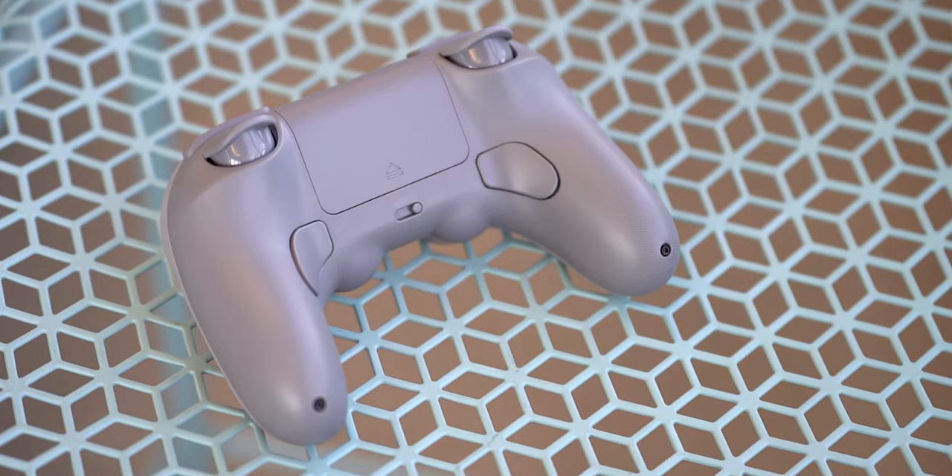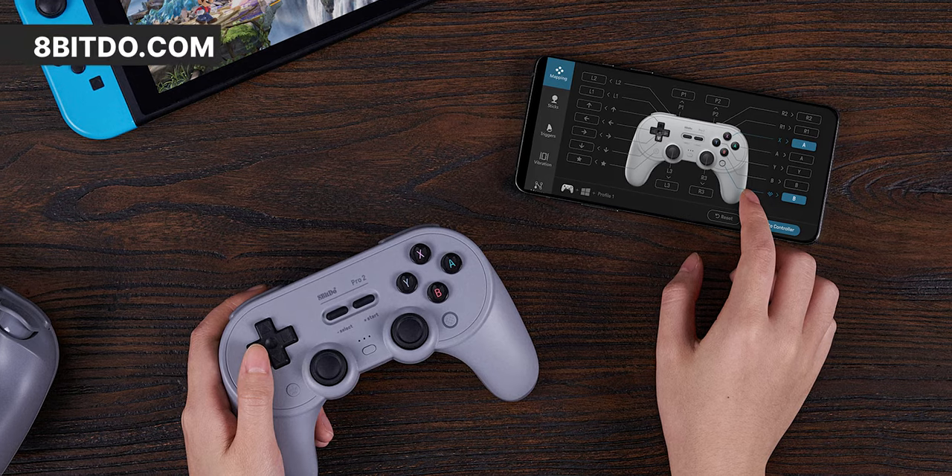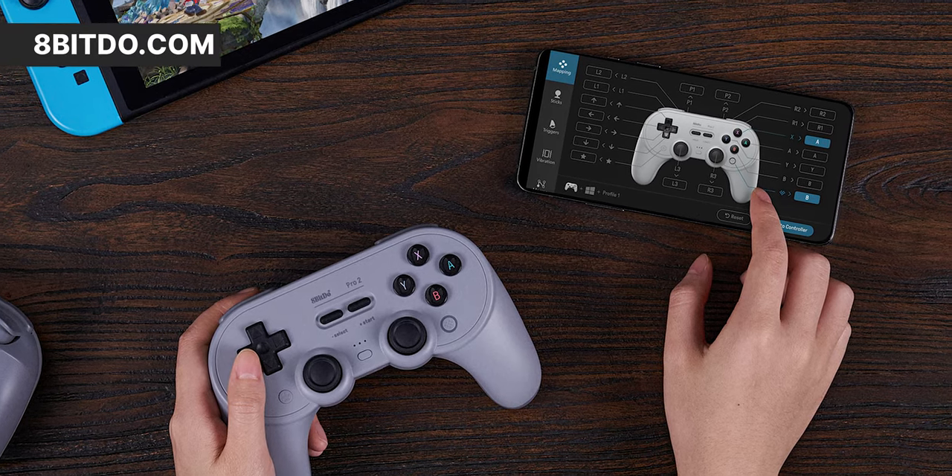The Pro 2 has two programmable buttons on the back that you can map to whatever you want. The big selling feature of this is the app — I can, on the fly, change up my button maps. I can change up to down and down to up and ruin my game experience if I wanted to, or a friend's if you like to troll. And it has analog triggers, which you don't even get use out of on the Switch. The Pro Controller has NFC for compatible games — you can't do amiibos on the Pro 2.